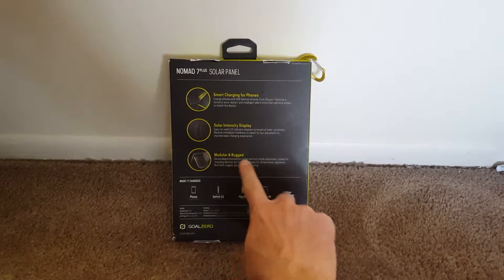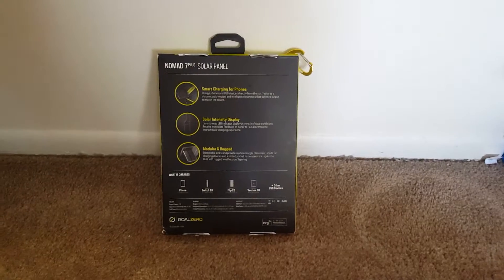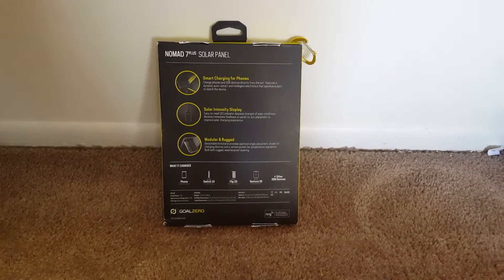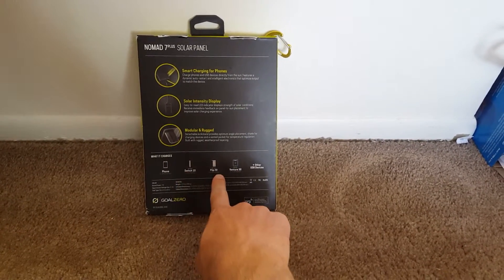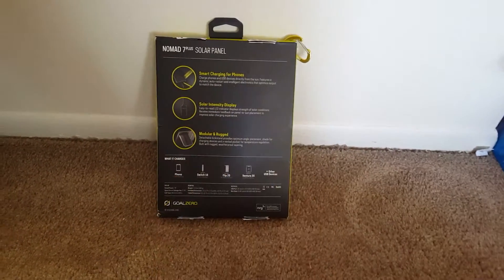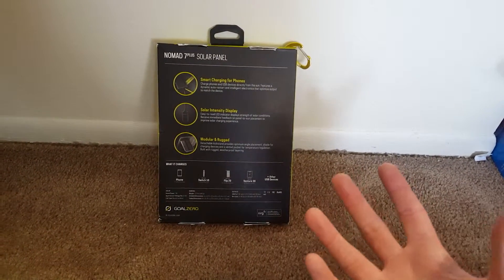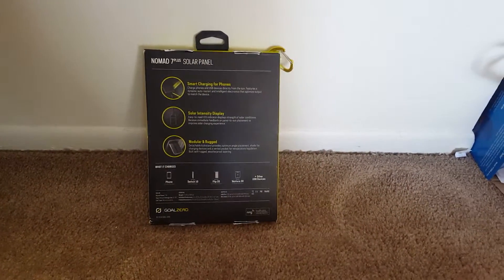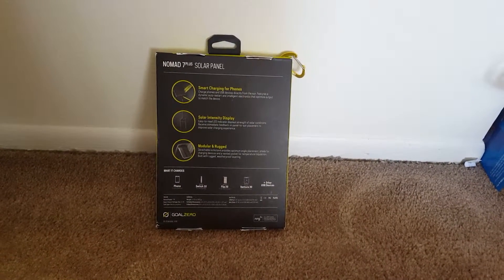It's also modular, so you can change out the back — you can pull it off — which is great for backpackers who want lighter weight. You can charge their different products: the Switch 10, Flip 20, the Venture 30, and other USB things. If you already have one of those power sticks and they charge through USB, you can charge them from the solar panel. You can also charge your phone directly from it, so I'm excited to try that out.